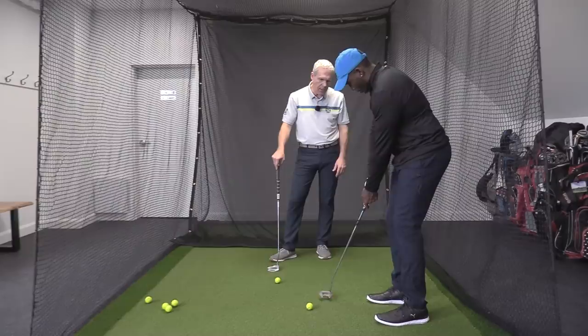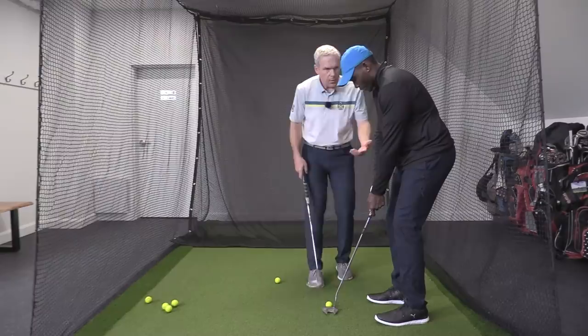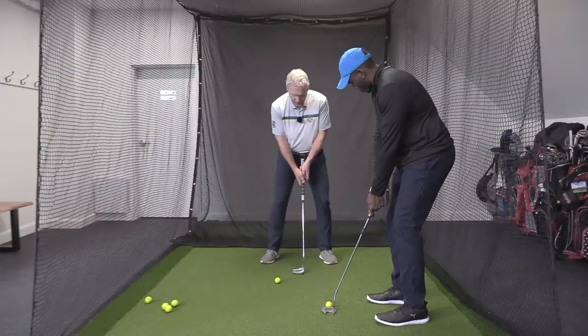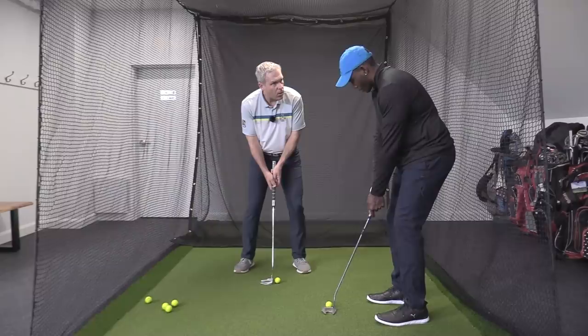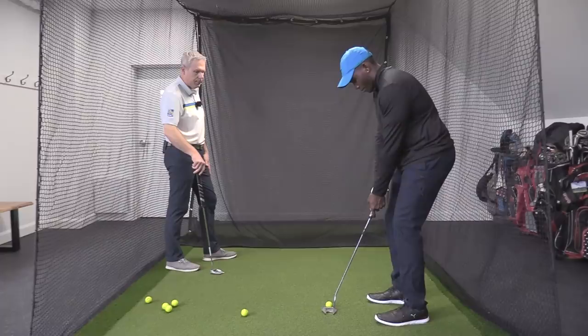Let the putter hang wherever it wants to hang from your shoulders in the air — right there. Then you'd have the ball in front of that. So if I want to dock myself to the ball, let's say I'm over here and I want the ball to be in front of my putter face — I go this way and then over here, and I just docked myself with the ball. So now, eyes here — see the ball roll slowly to it and just let it kiss the edge.